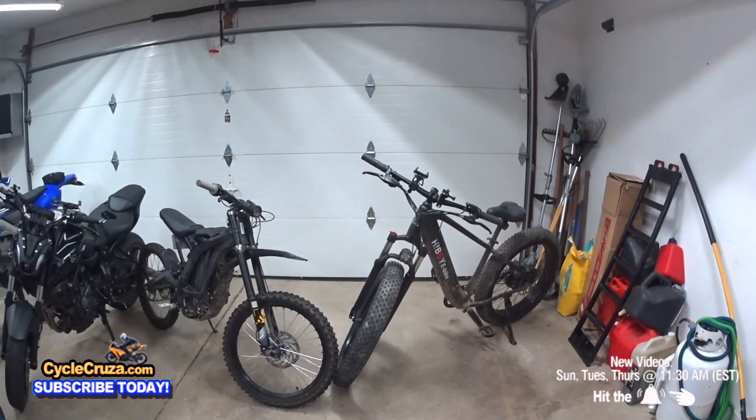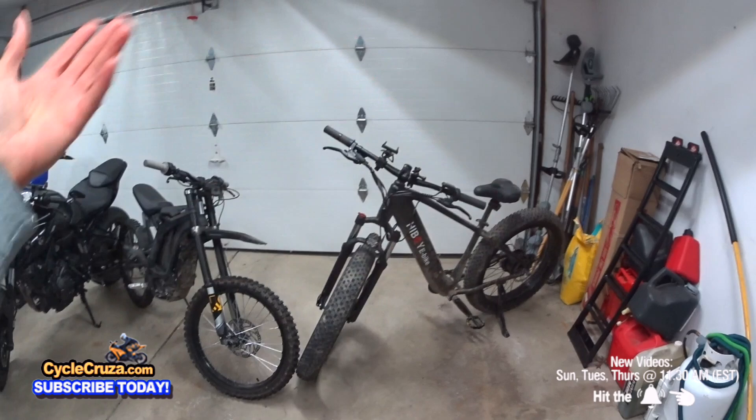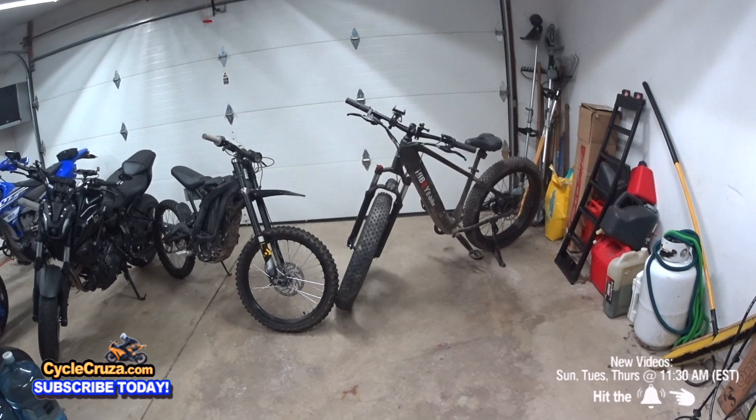It's hard to believe that you get a bike like this for $1,000. An iPhone Pro Max is $500 more expensive than this bike. It's unreal.